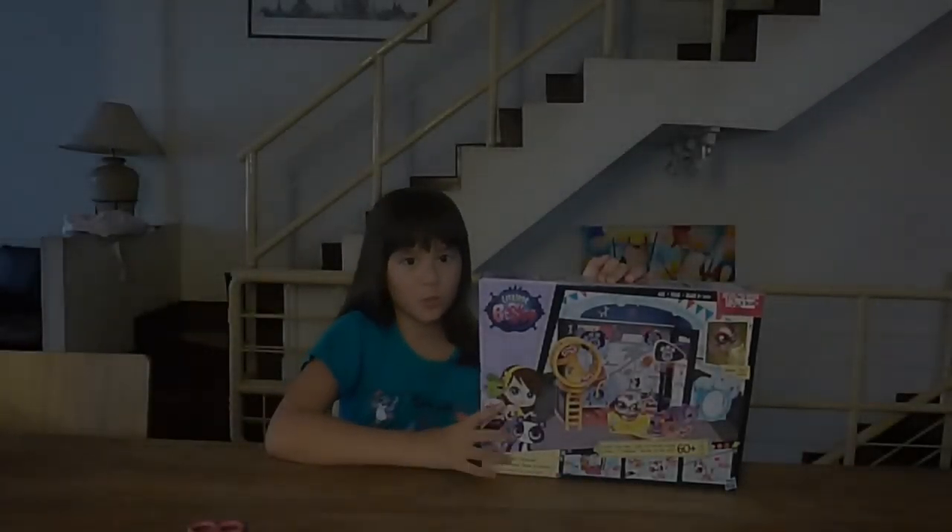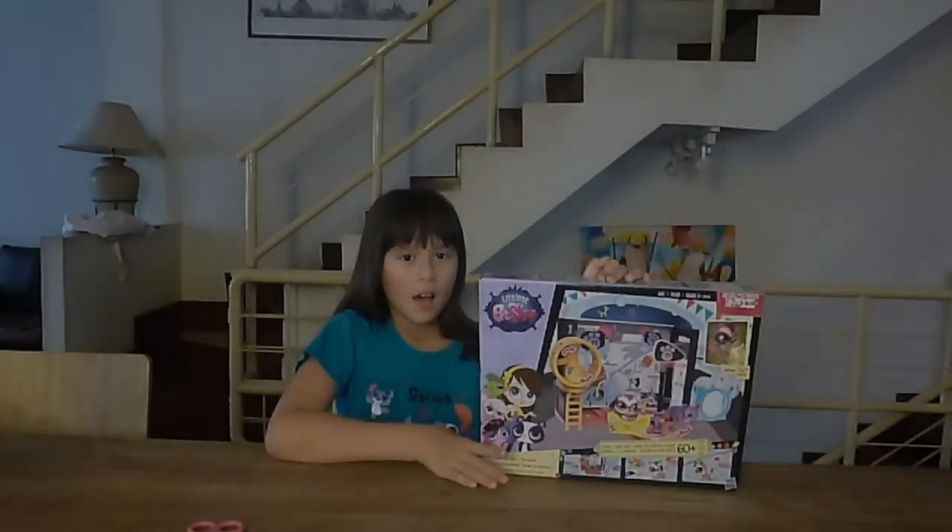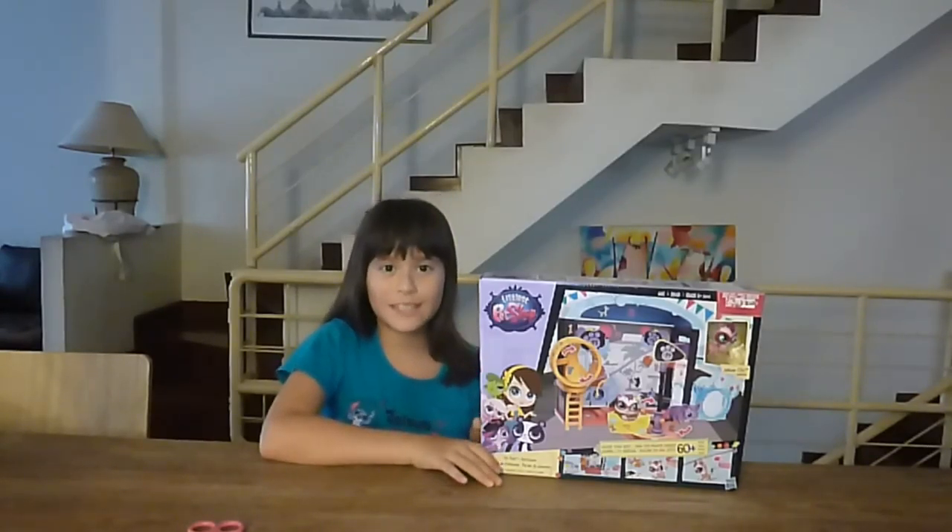Hello, my name is Ella and today I'm going to do a toy review on this Littlest Pet Shop Fun Park. I got this toy at Toys R Us Central World and my auntie Celine gave it to me for my birthday.